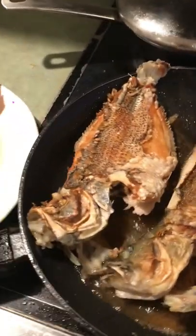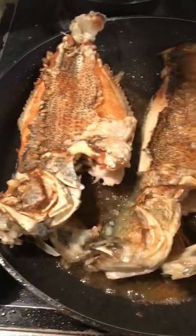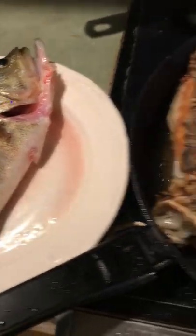So this is the crappie. This one is the crappie. And this is the bass. After that, I'm going to be cooking the other one. Look, it's still moving, right? Yup, that's our bass.